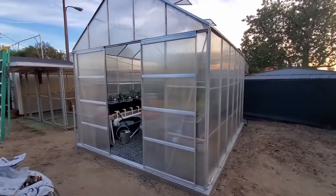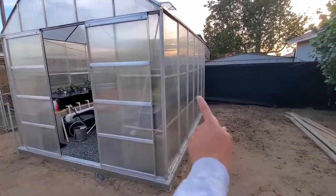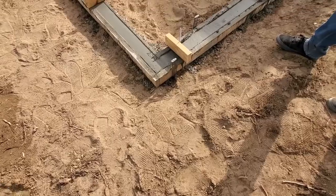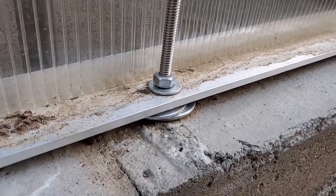Harbor Freight carries a few different models, but this one in particular is 10 feet wide by 12 feet long. The greenhouse comes with a steel base for mounting, but it's not really that sturdy, so we decided to pour a little curb of concrete and bolt the aluminum straight to the concrete — that way this thing doesn't blow away at all.